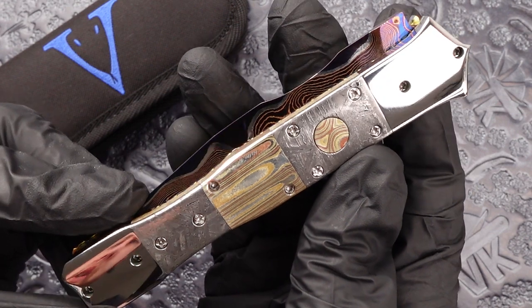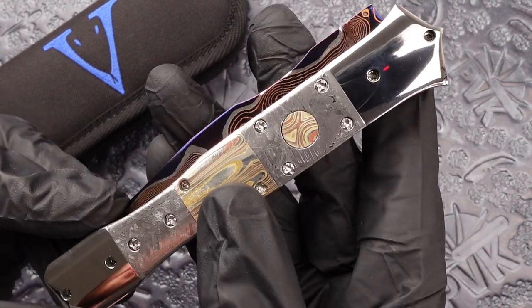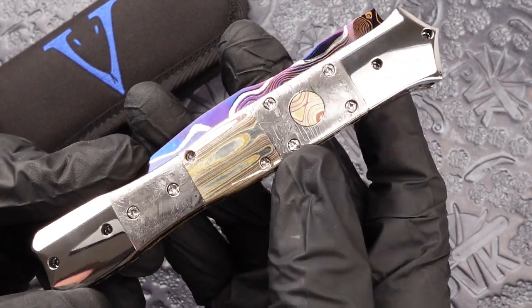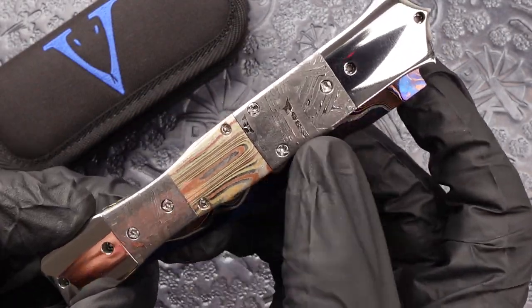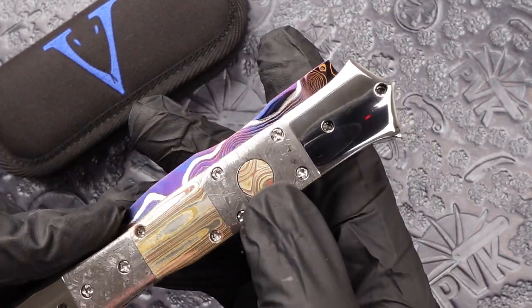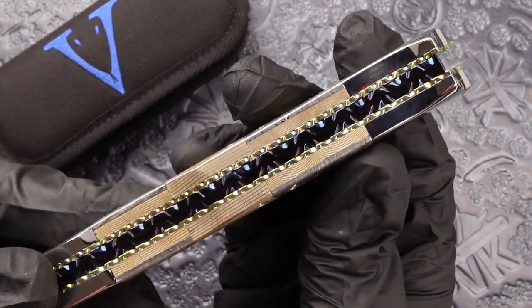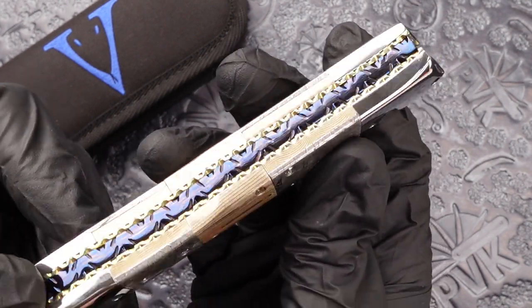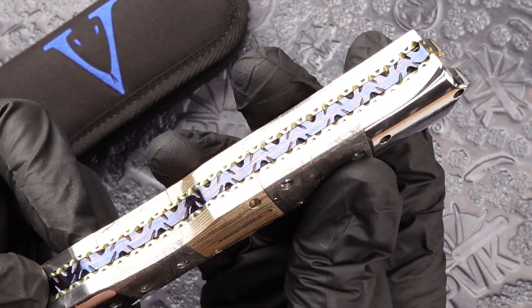Now this is a very unique design. This model sports both Meteorite and Mokume inlays. It's got Meteorite on both sides of the handle along with Mokume on both sides of the handle, along with it inlaid into the button. Now it does have titanium liners along with a blued backspacer which has been file worked to match the liners.